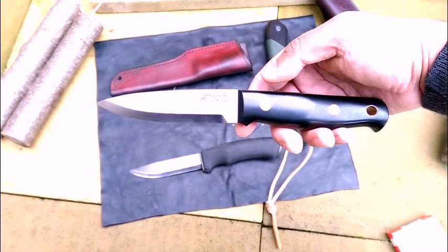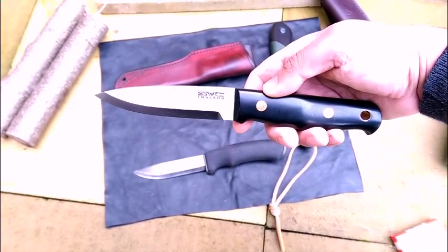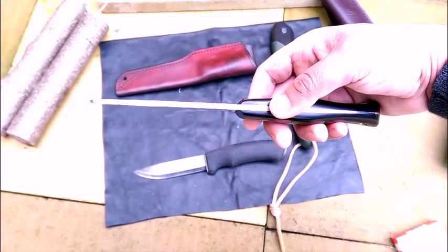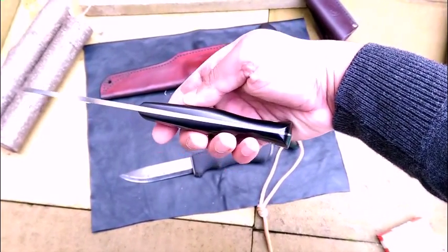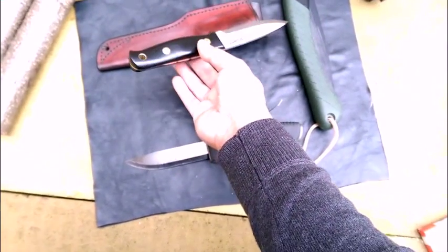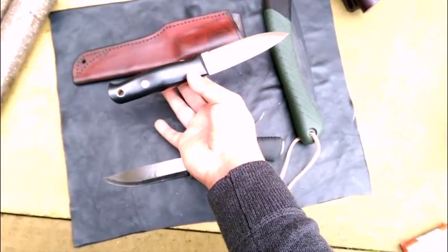I think the blade's about 4.2 inches. It's 4mm thick and tapered to 1mm, which gives it a good balance. You can see it balances nicely right in the middle.